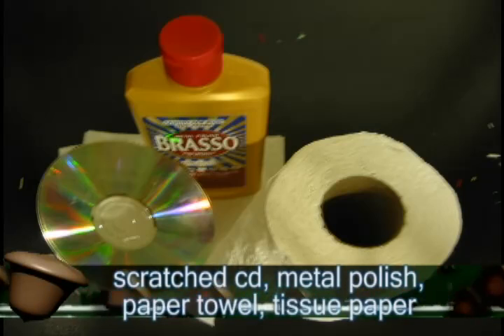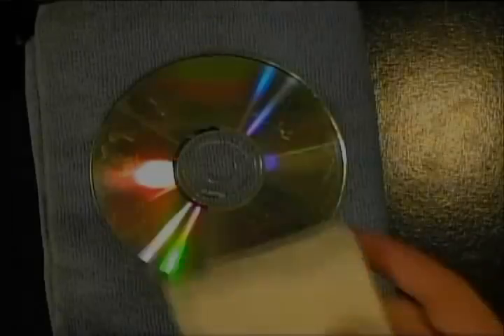And the theory behind this is that whenever a laser writes data to a CD, it doesn't write it on the clear outer coating — it writes it underneath that. So when there's a scratch in the CD, it makes that laser refract so that it can't read the data. So what we're going to do is fill in those scratches so that the laser can read the data underneath.